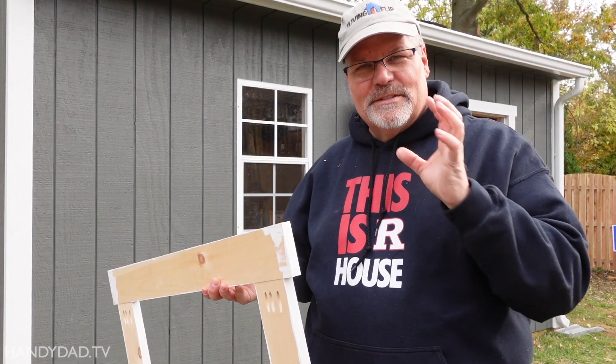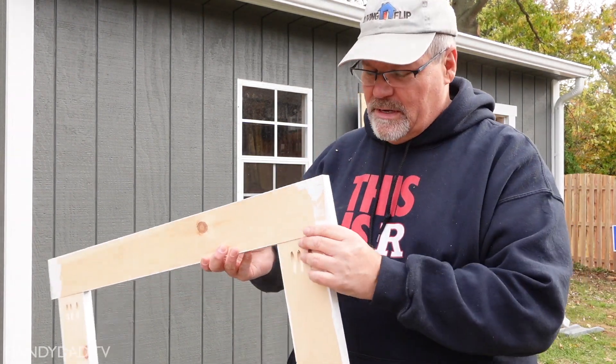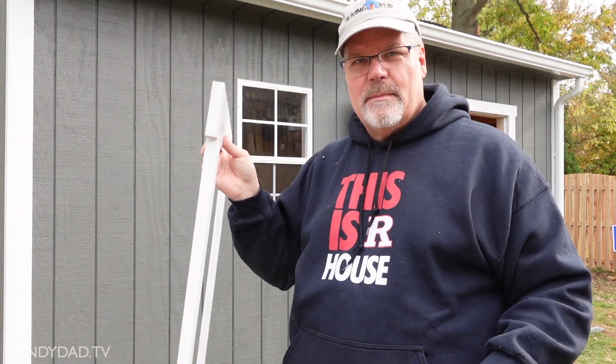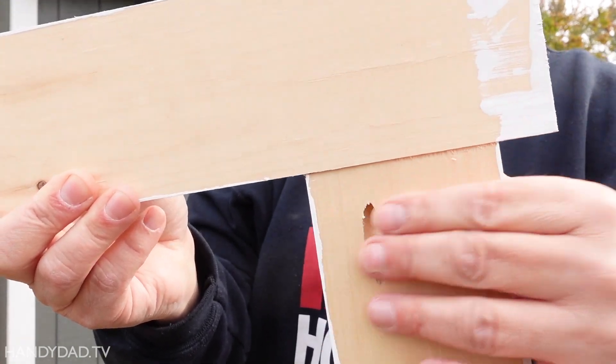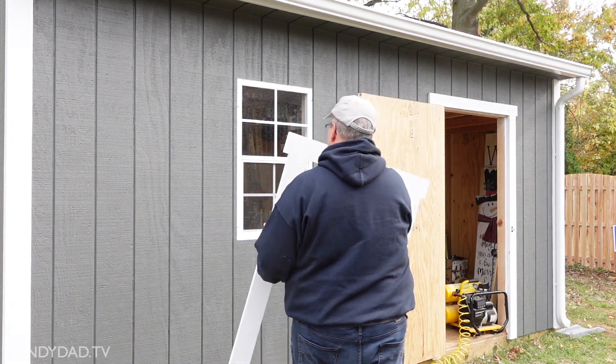Because the frame of the window sticks out a little bit from the rest of the siding, I decided we would attach the window trim to itself and basically make an entire frame, pre-paint them. The way they're held together is just with pocket holes, so they can just be nailed right in place.